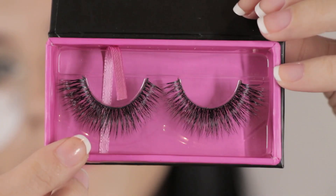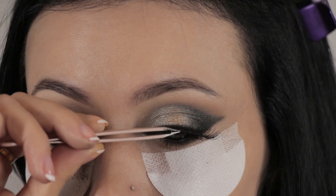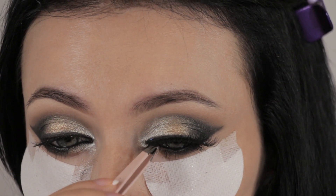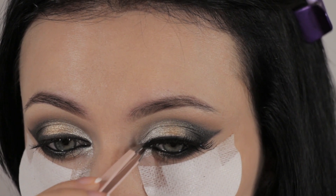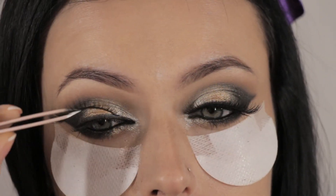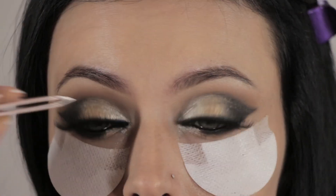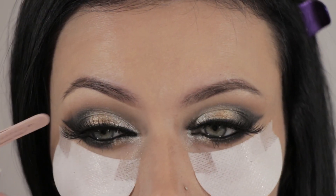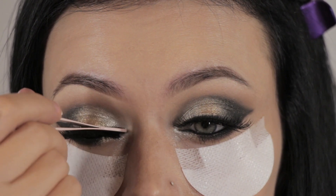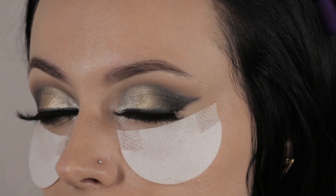I'm using Dior Show Blackout mascara. Then I'm going to apply my lashes — I'm using Flutter Lashes in the style Judy. I'll wait 60 seconds until the glue is tacky, then apply the lashes starting from the center and securing the sides on both eyes. Using the back of my tweezers, I'm securing the false lashes and making sure they stick properly.